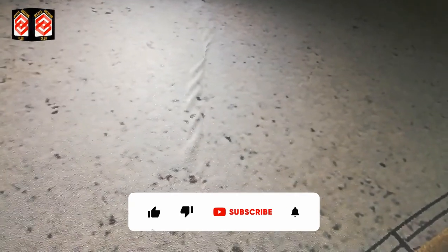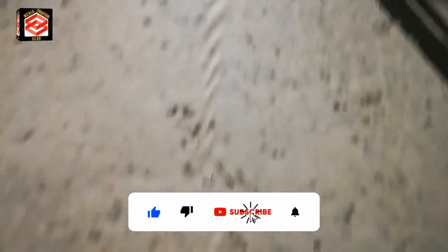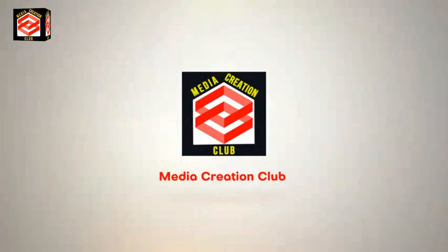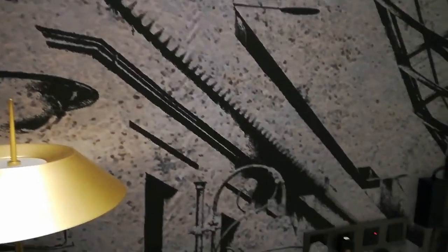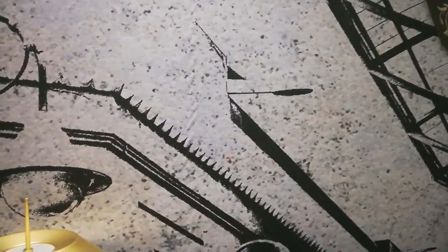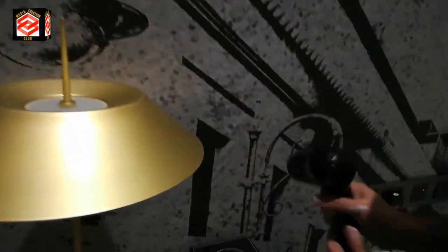You can see the bubbles in our wallpaper. So how are we going to take out this one — I'm showing you with the details. Now my friend is using the hair dryer.